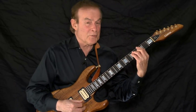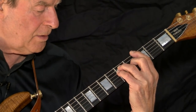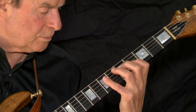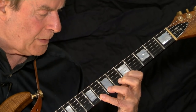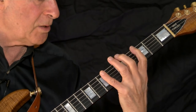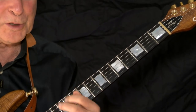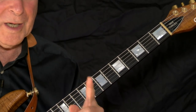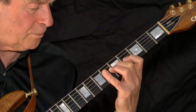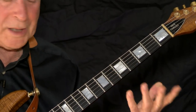I want to go back to the three note per string scale once more — I'll use the key of G and start at the third fret. I started at the third fret but ended at the fifth fret. I would like to start at the third and end at the third. Simple — we just put two notes on any string. I'll put two notes on the third string, then two notes on the second string.